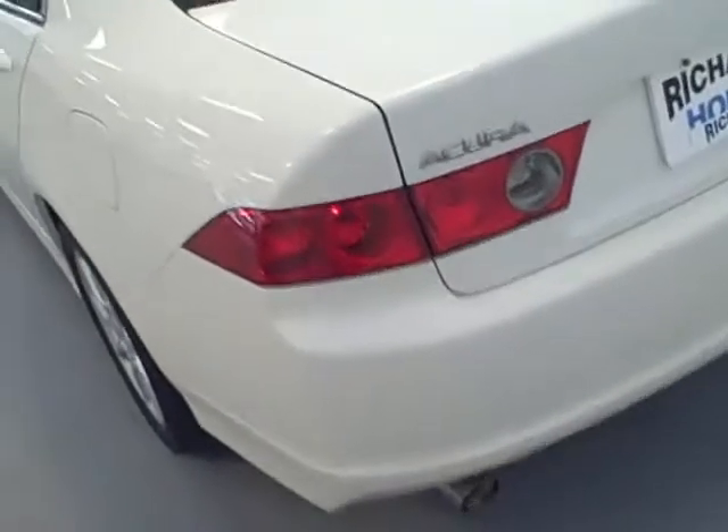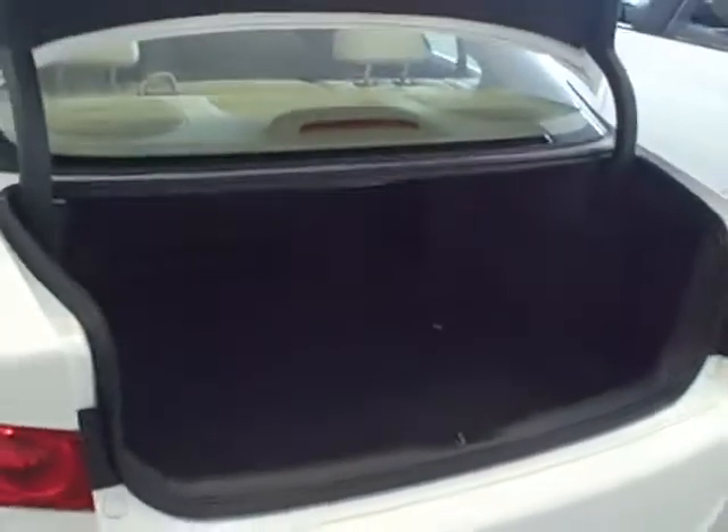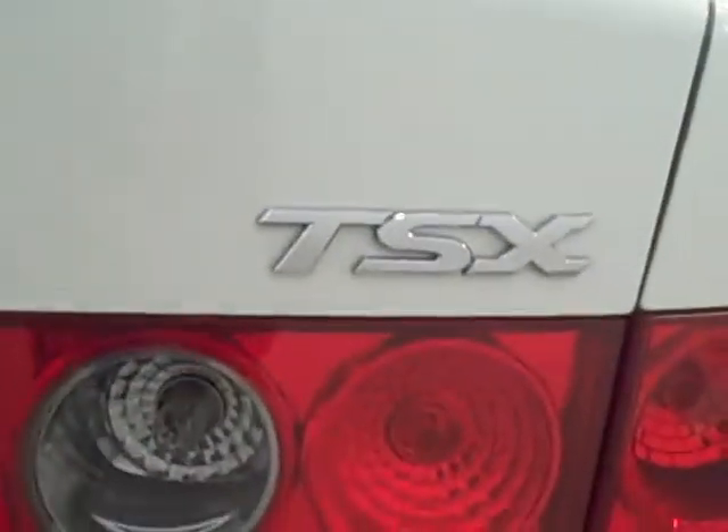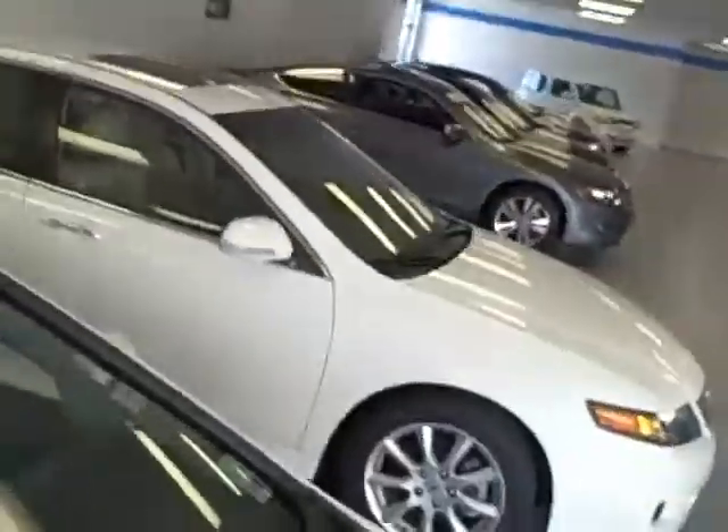The trunk on it is very large. And like I said, this is a TSX. As you can see right there — there's another view of it. We'll walk around to the front so you can see the front of it.